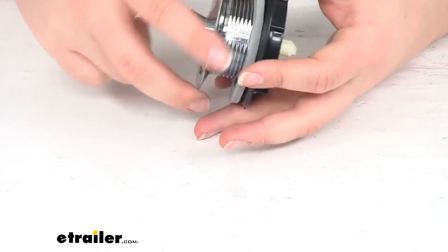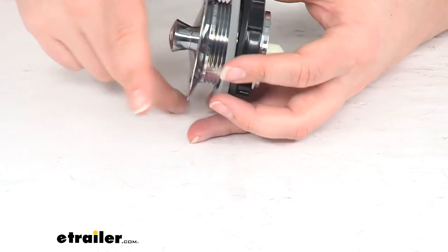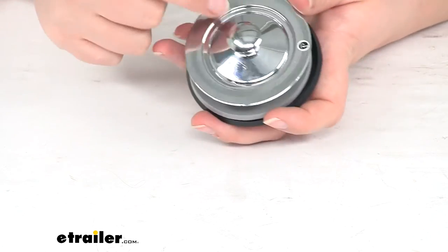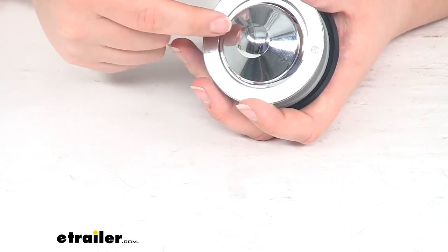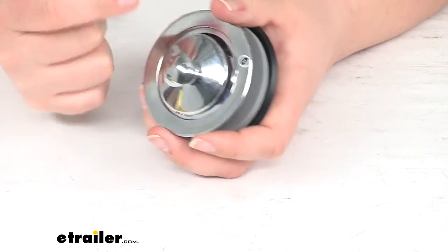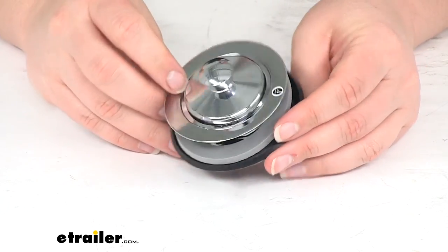That's about all there is to it for our plastic sink strainer with pop stopper. If you need any other accessories for your RV, we do have a lot of options available. There's also a replacement part for the stopper itself, so if that ever gets broken or damaged, you can just replace that part without having to replace the whole thing. Thanks for watching — we'll see you next time.